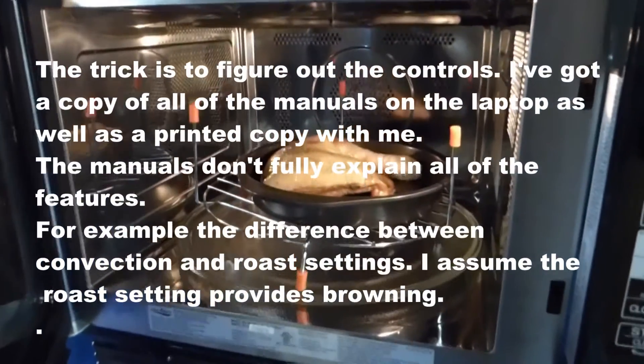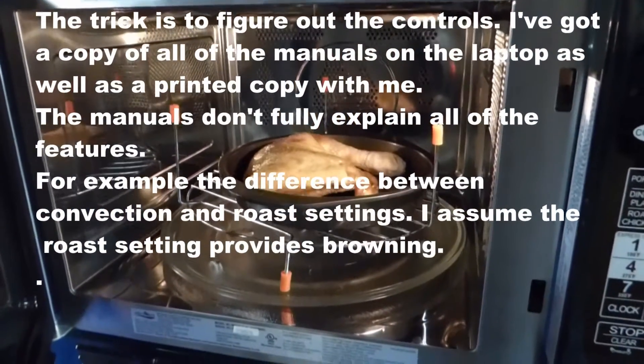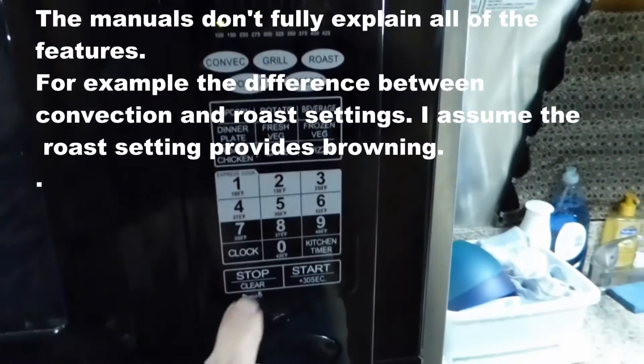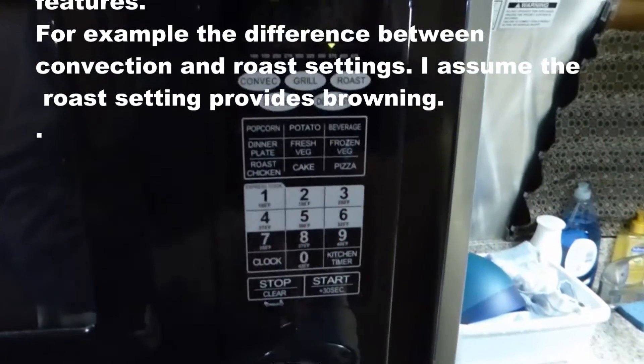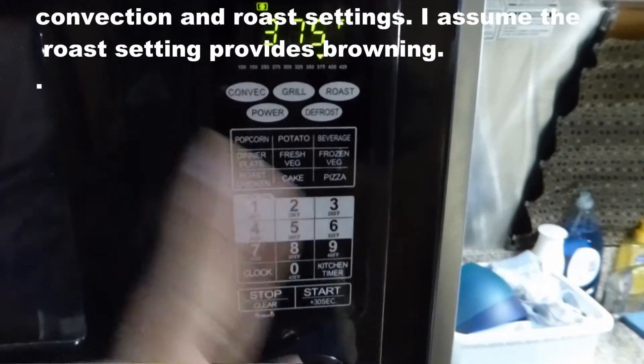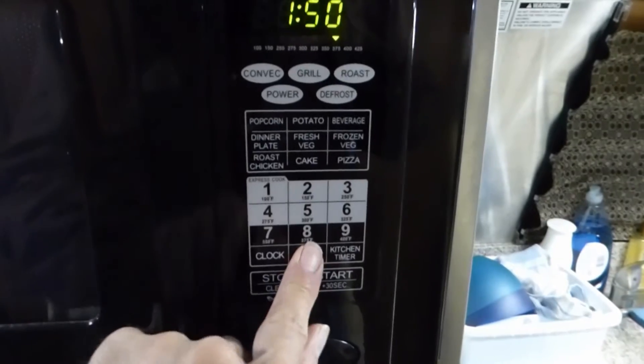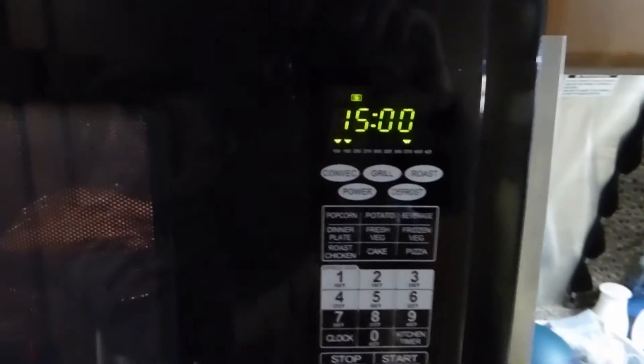We're going to try cooking in the convection oven for 15 minutes and see how it does. Convection — 375 — convection again — and we'll go for 15 minutes: 1-5-0-0. Start. There you go. Keep an eye on it, we'll see how it does.